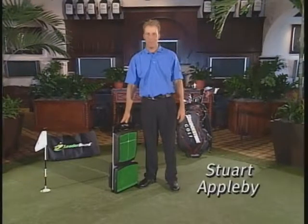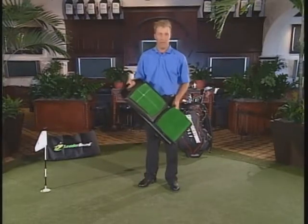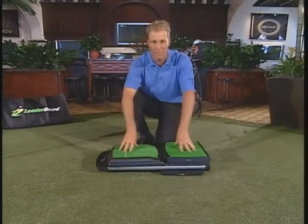Hi, I'm Stuart Appleby. Congratulations on purchasing the leaderboard. A few quick things we're going to have to run through — show you how to dismantle it and how to set it up. Okay, let's look at a few simple things about the leaderboard.